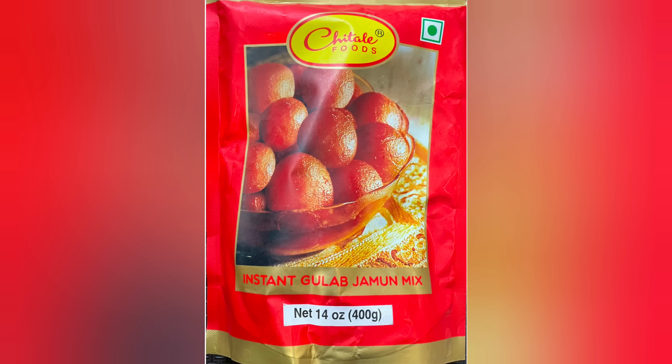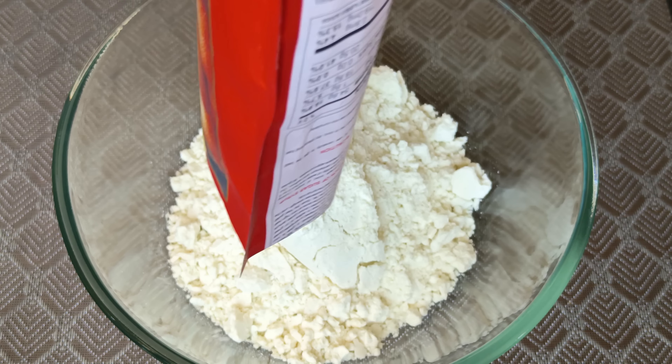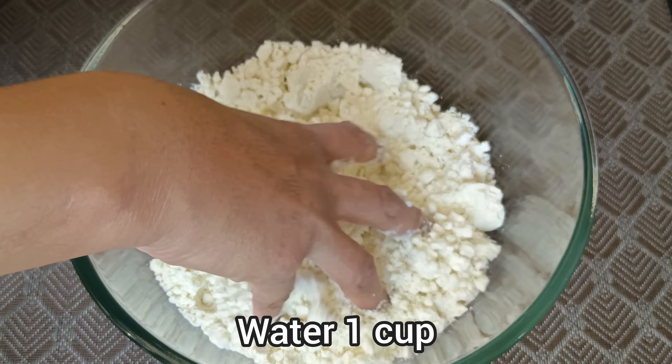I will use instant gulab jam mixer in 400g. You will pour it into the bowl. We will boil the gulab jam — we have a cup.